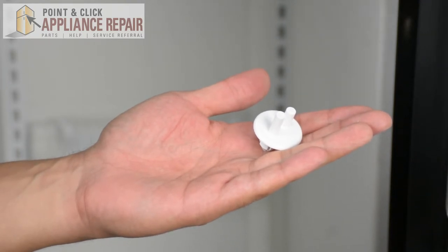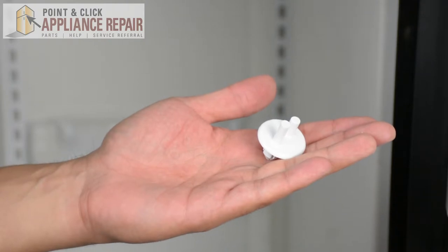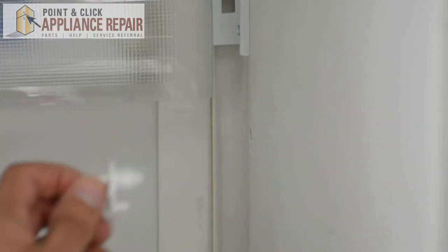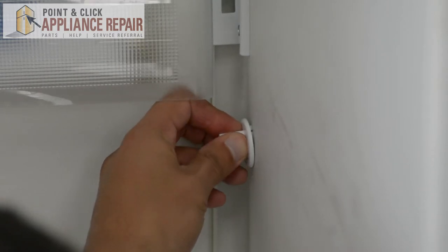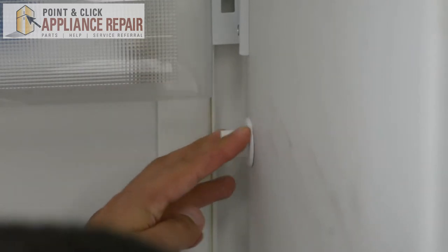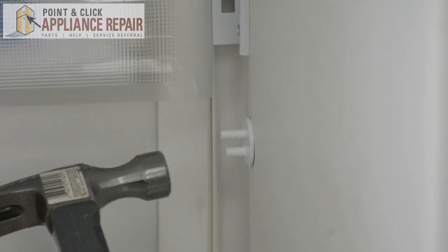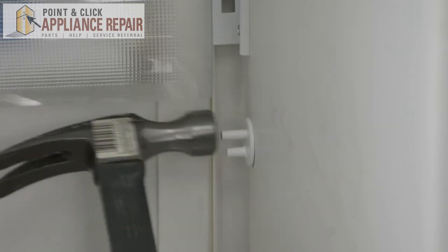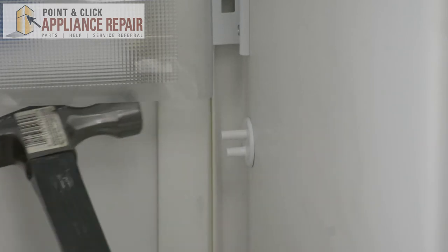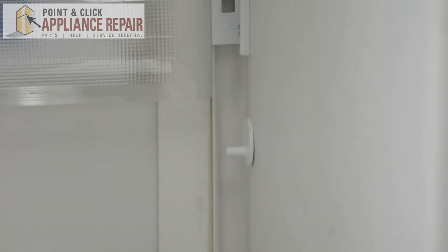Now I'm going to grab my new OEM replacement support. If you don't have one already, you can find one on our online store. So now we're just going to line this up with the holes from our other one and push that right in. Then we're going to take our hammer and knock the top peg all the way in until it's nice and flush.